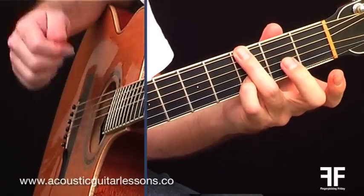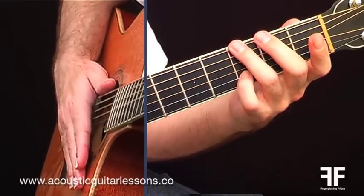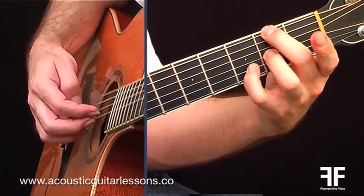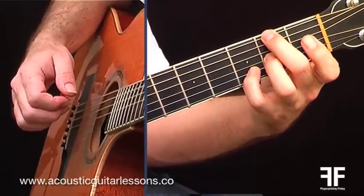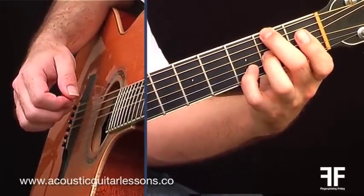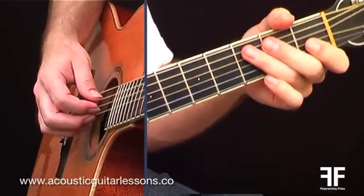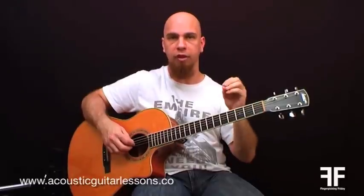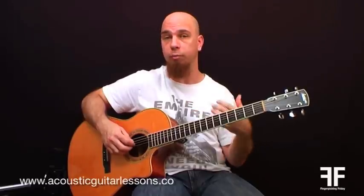Once again this is not really a strumming-friendly pattern — it's more for fingerpicking. Then D over F sharp, also not really strumming-friendly if you want to play straight, and then back to G. So now with that pattern I've shown you, let me play it slowly with these chords and listen to the descending bass line I'm able to play because of the inverted chords.